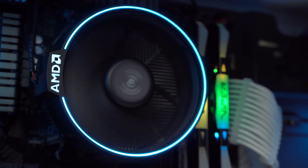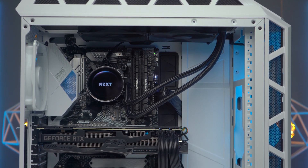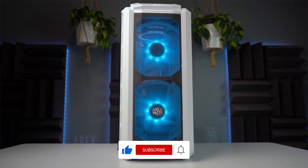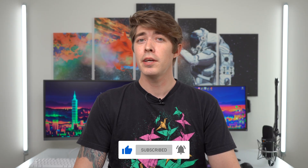Welcome everyone to the Honest Review. Today we're going to be talking about all-in-one liquid cooling solutions for your CPUs, whether you're building your first rig or upgrading your PC. I hope this video helps you along the way, and if it does, please don't forget to like and subscribe — it's greatly appreciated.